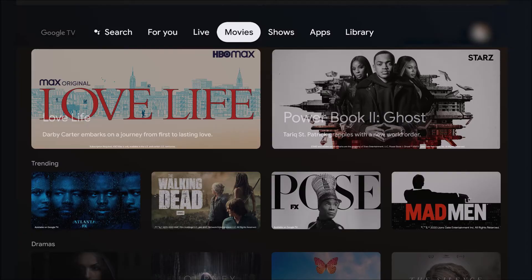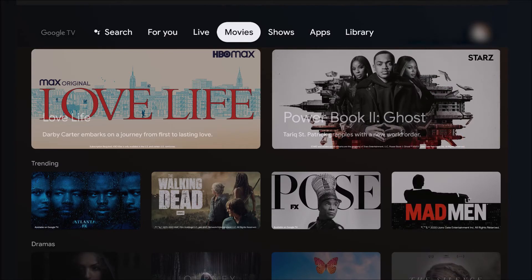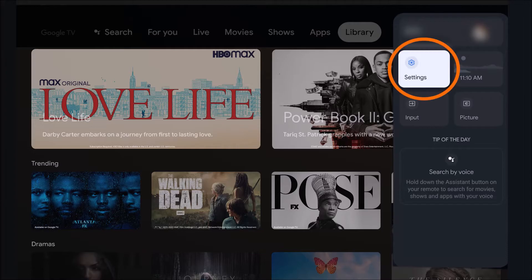After you've done that, go ahead and turn the television on. I'm actually going to do it with you here live on my TV. Go to your remote and click the home button. The home button is going to take you to the home menu, and I want you to go to the Settings tab, which is usually towards the top right-hand corner.